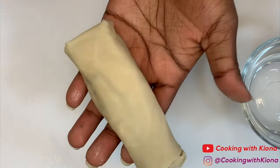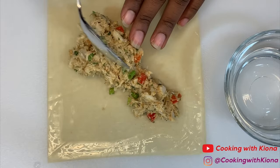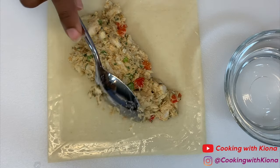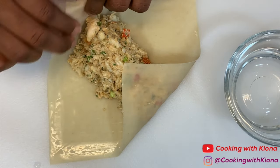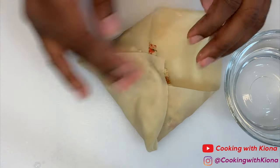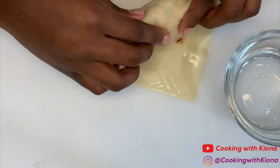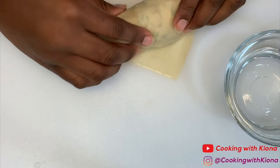Add a bit more water to it and then continue rolling your egg roll. Make sure not to overstuff your egg rolls — about 2 tablespoons should do it. I learned that the first time I made it because I added way too much. You don't want to overstuff your egg rolls because it runs the risk of exploding or busting inside the fryer, which would ruin your oil and just be a mess.